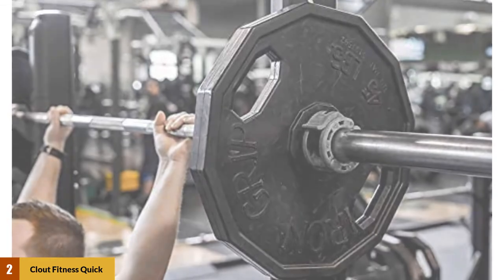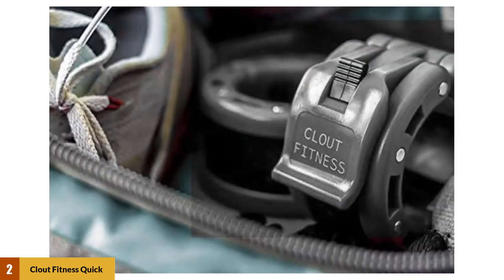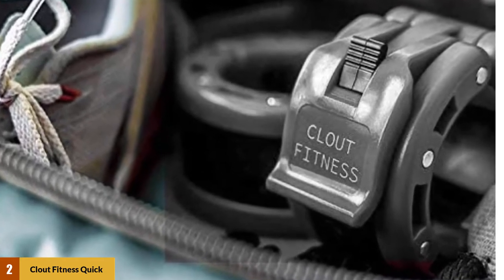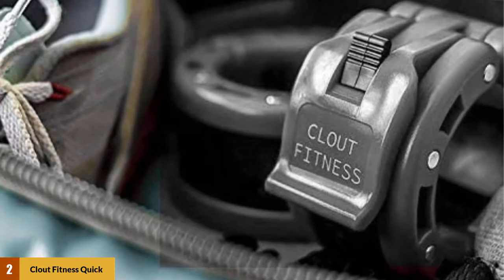If making sure that all of your workout equipment matches is important to you, these collars come in multiple colors — black, blue, red, and green, to name a few. They will fit any Olympic or specialty bar with a diameter of up to 2 inches.